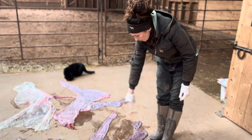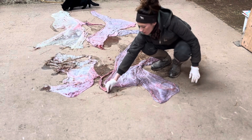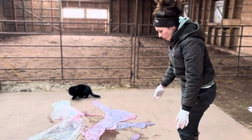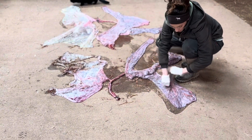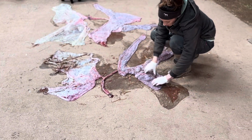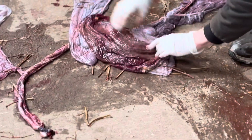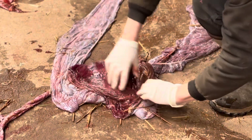We have the two horns and the body of the placenta. This is the umbilical cord — that's where it would have been attached to the baby. So this placenta is quite normal. The baby would have broken out over here. And if you turn it right-side out, you can see the coloring, which is fairly normal.